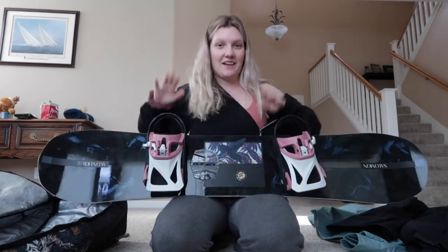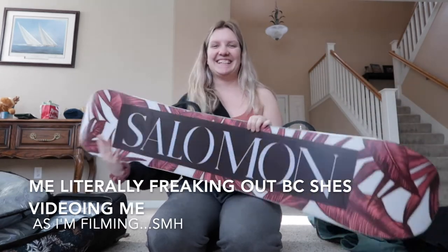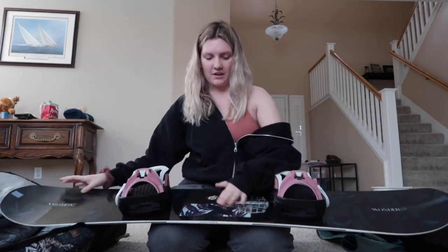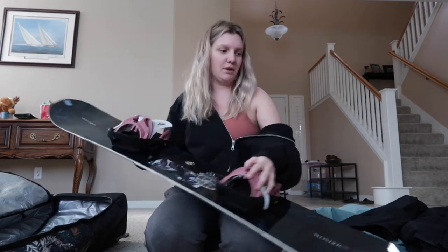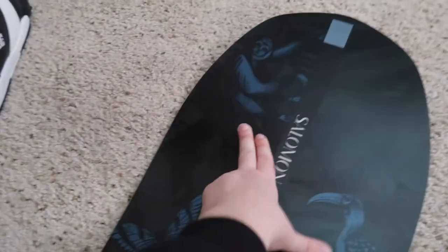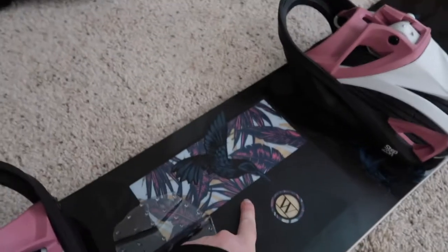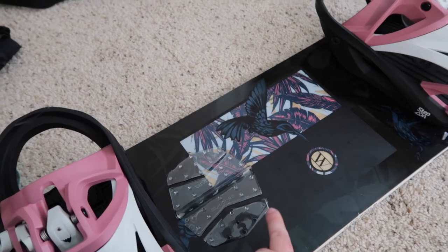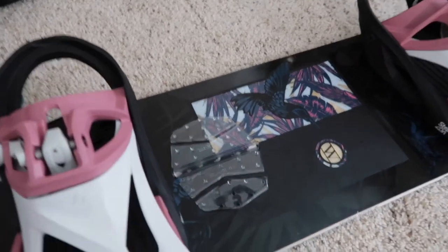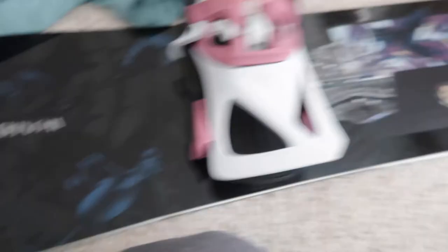Last but not least, my favorite thing — the most important thing — is my board. I literally love it. It's a Salomon board and here's the bottom and then the top. I literally fell in love with the top design. What got me is the butterfly — the butterfly is my thing, I will always love butterflies. It also has a sloth, what I think is a toucan, a little hummingbird, and some monkeys. There's also a grip pad right here so when you're getting off the ski lift it helps with grip — my friend just put that on for me.